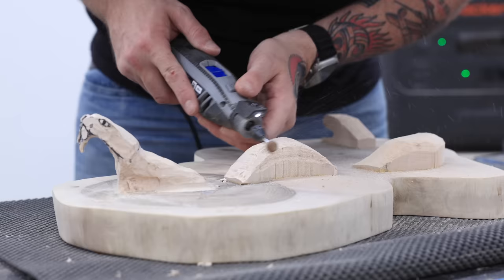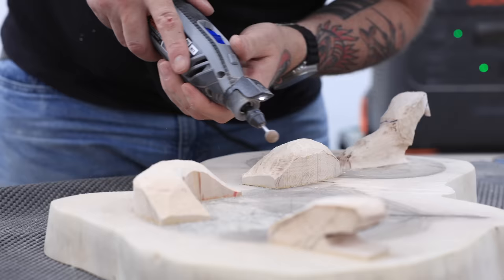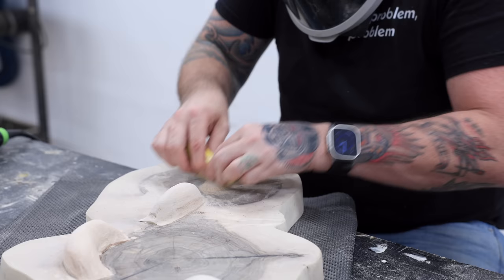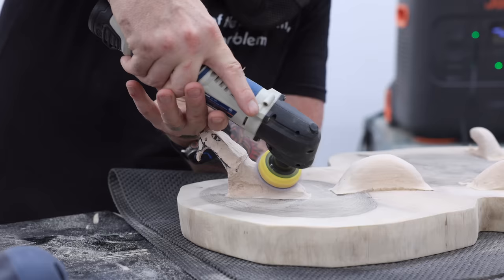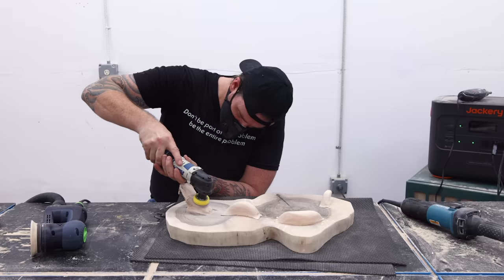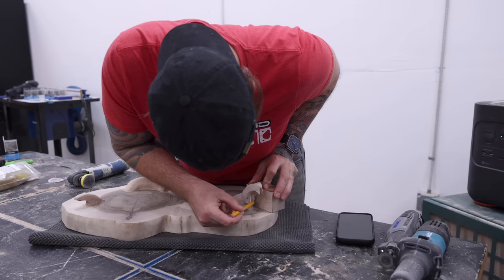I threw everything I had at this process that could possibly help me shape the snake — from those Cuts All carving burrs to the Cuts All discs. I used some chisels, did some hand sanding, used a little detail sander, and used my Festool Rotex sander — basically stopping just short of gnawing away the wood with my teeth. So here I've reached a stopping point on carving for the day.